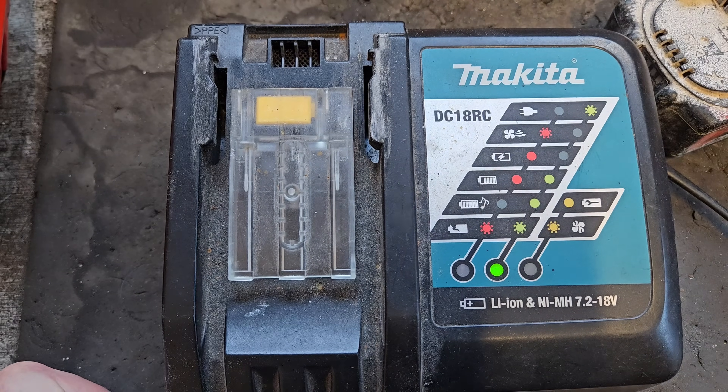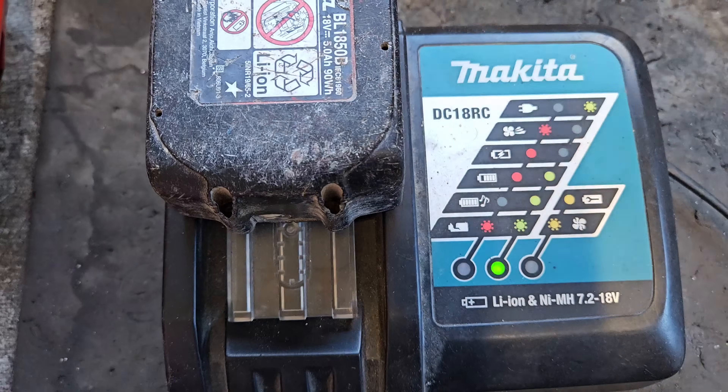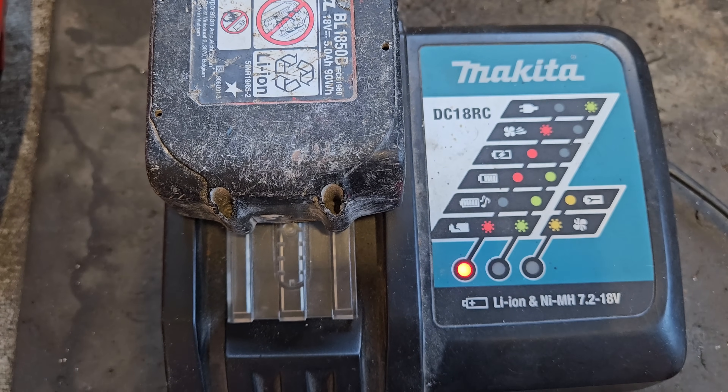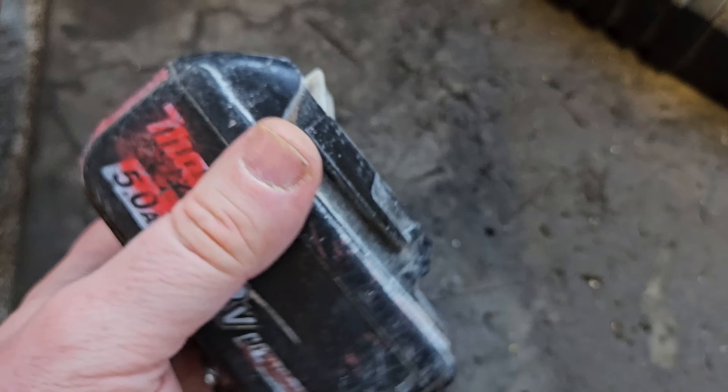Hello and welcome. If you own Makita tools and batteries, this should be a familiar sound to you. It's not the sound you want to hear. So if your Makita battery is doing that, that means it's faulty.